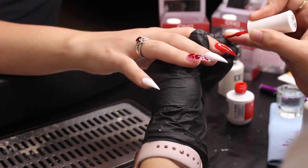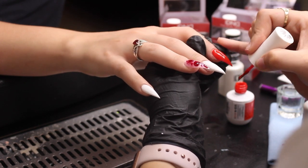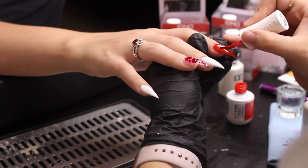After her hand comes out of the LED light at 60 seconds, I'm going to go ahead and put another layer of red on the index finger.